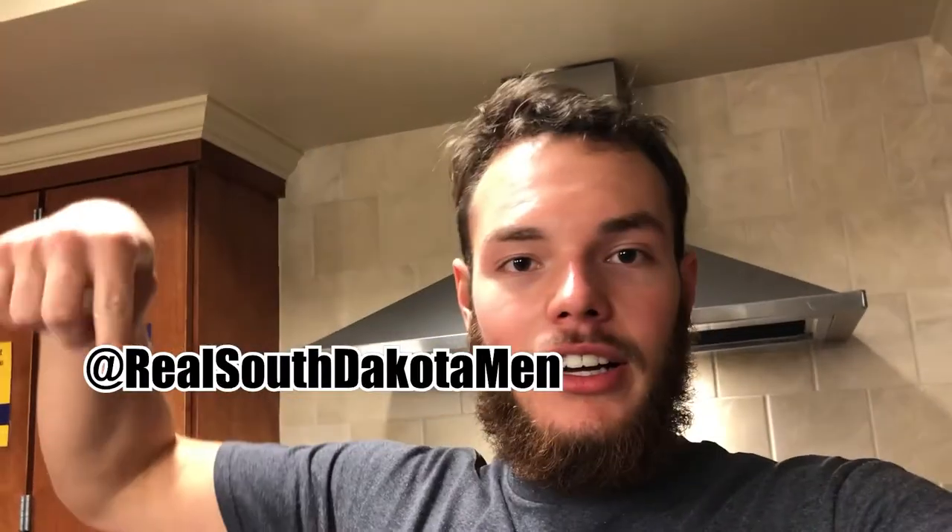If you enjoyed this video, please remember to give it a like and subscribe if you feel like it. Remember to be on the lookout for the next episode of Real South Dakota Man. If you're a small or medium size, we still have a few hoodies left — hit us up on Instagram. Stay safe, be happy, catch you guys next time.